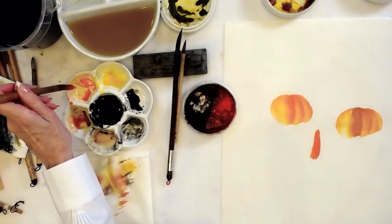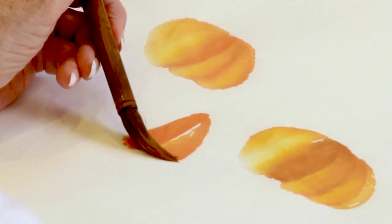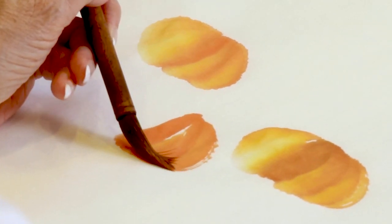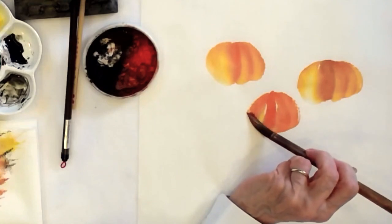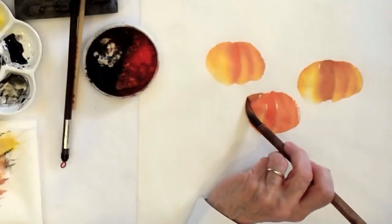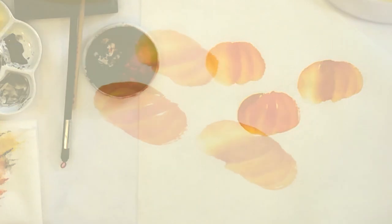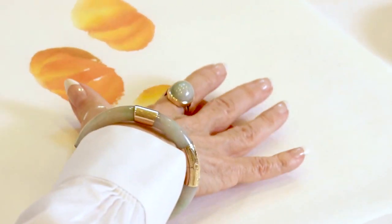Getting some more vermilion. Then to the side and then back, and then to the side, and pull back in. And one more side, and pull back in. And there we have the basis for our pumpkin patch.